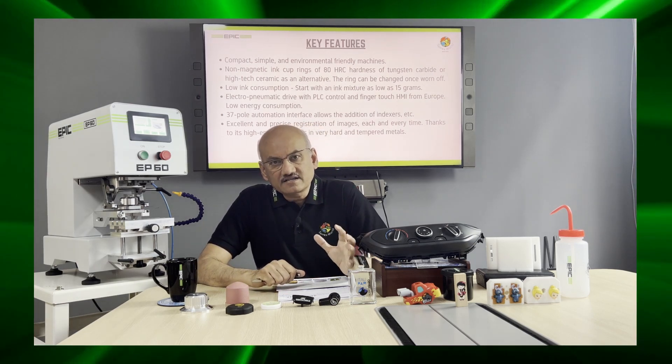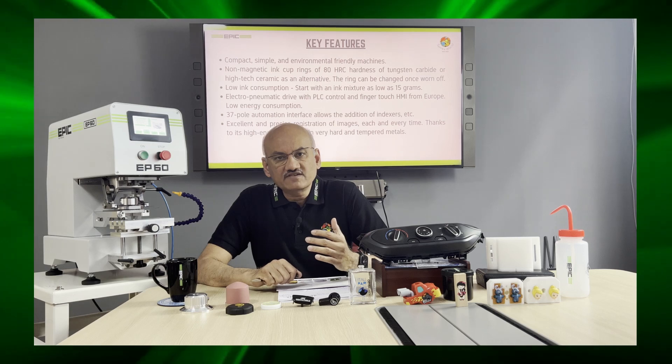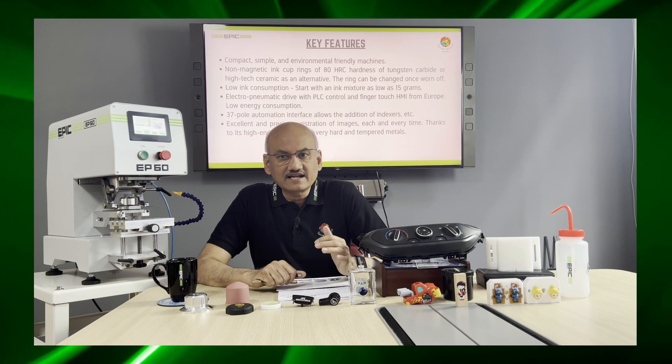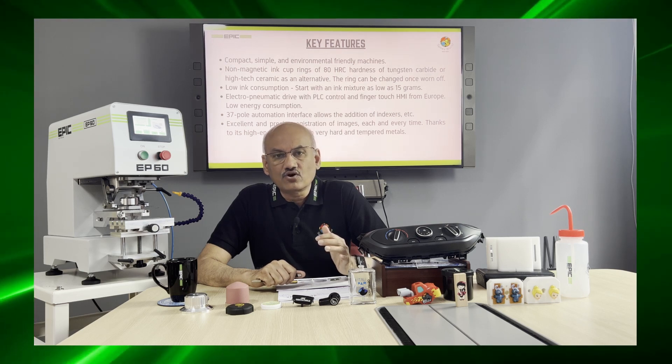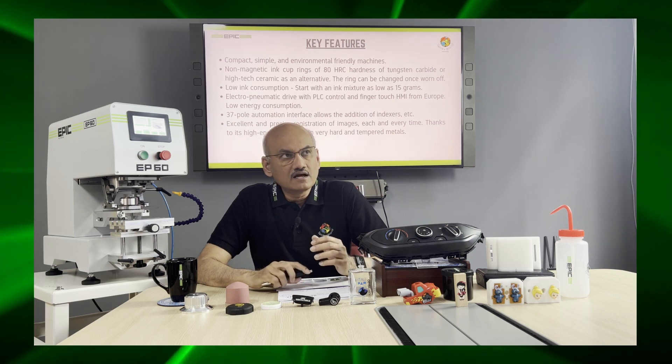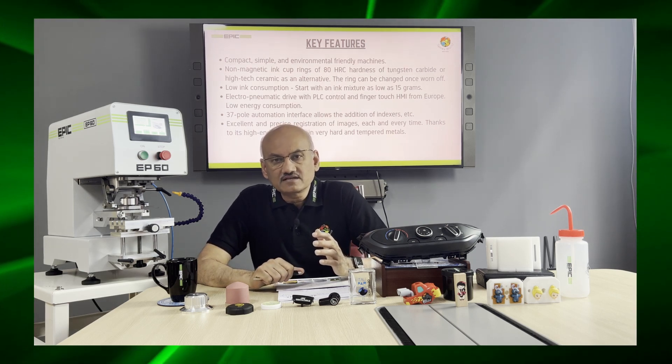You can start operation of the machine with as low as 15 grams of ink, which is an excellent advantage and also makes the machine very low in consuming chemicals.